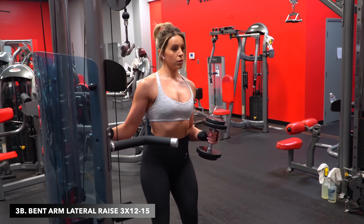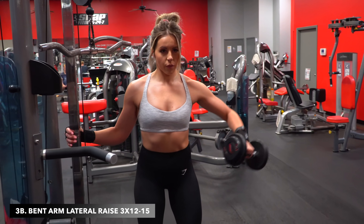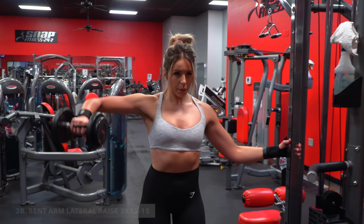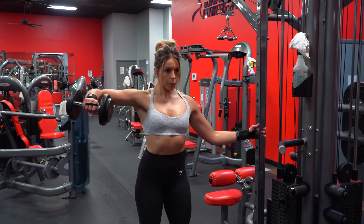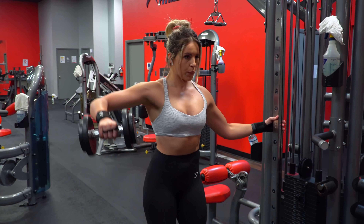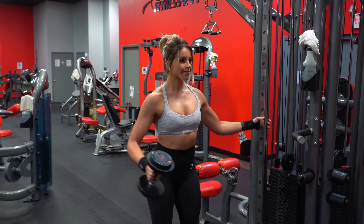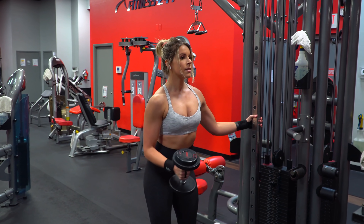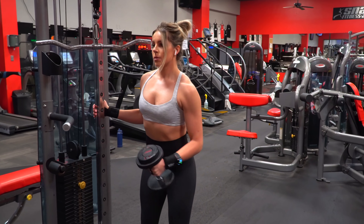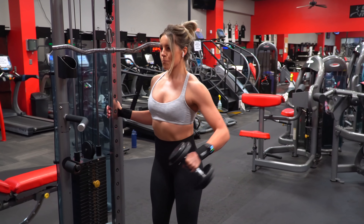Now for the shoulders, it's going to be these standing single bent arm lateral raises. I really like this variation of lateral raises to mix it up from time to time. We got 12 to 15 rep ranges here. I always like to have my lateral raises in the higher rep range area just to really get them good each set. Make sure you aren't starting too heavy right out of the gate, because you don't want to lose control of the movement and start swinging the weight and tensing your neck.